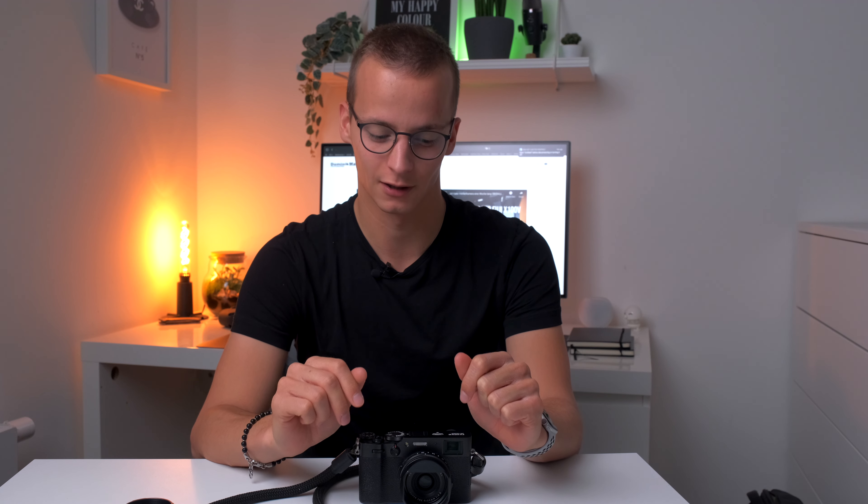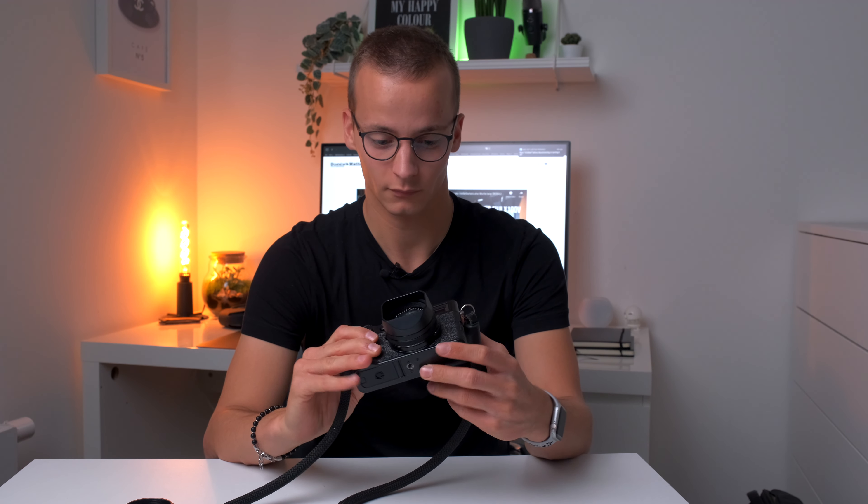Hi YouTube! Heute kommen wir zu einem Thema, was auf YouTube schon ganz schön oft diskutiert wurde, aber ich dachte mir, ich gebe jetzt auch nochmal meinen Senf dazu. Denn nach einem Jahr Nutzung kann ich mir mittlerweile auch mein eigenes Urteil bilden und wollte es einfach mal mit euch teilen. Heute geht es um die Fujifilm X100V, eine Kamera, die ich im letzten Jahr kennen und lieben gelernt habe.